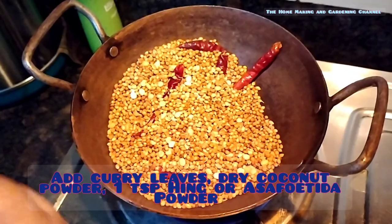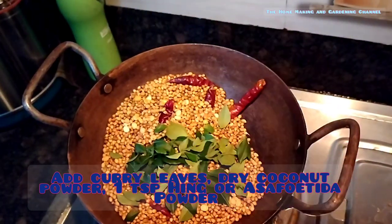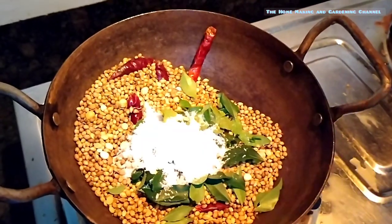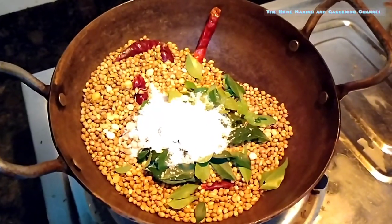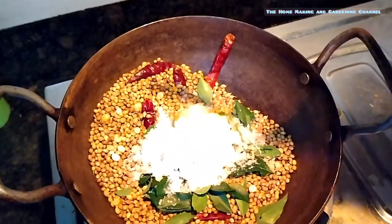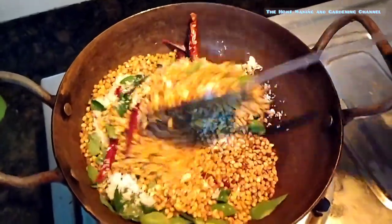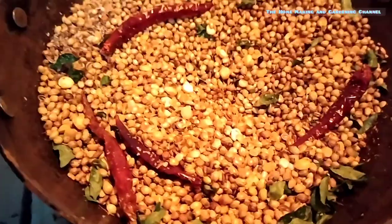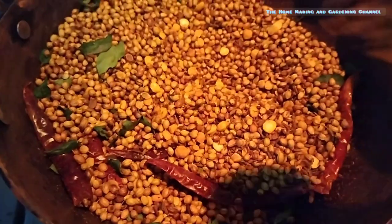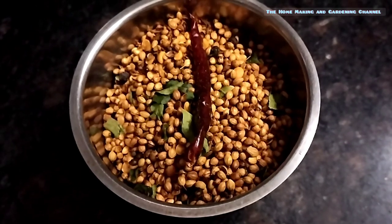To the roasted masala, add 5 to 6 twigs of curry leaves, 2 teaspoons of dry coconut powder, and 1 teaspoon of hing or asafoetida. Now mix them together and dry roast well. Add a teaspoon of turmeric powder and a teaspoon of black pepper powder.